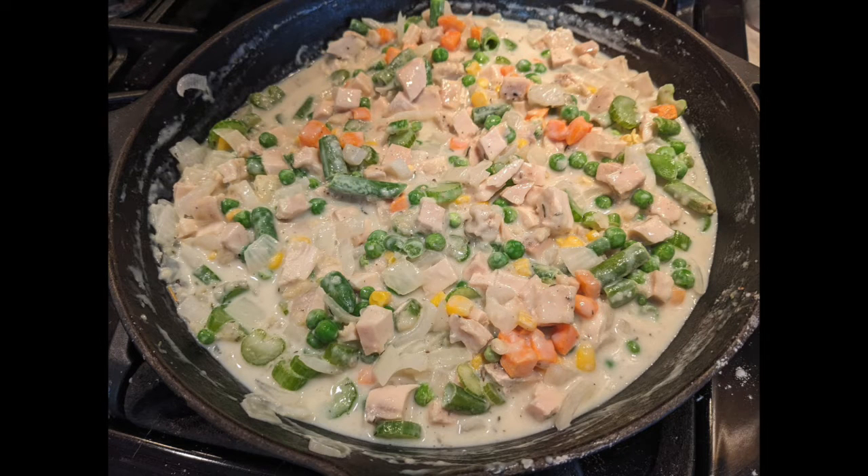Once that's all been added, you stir in cooked cubed chicken. The recipe calls for frozen peas, but I used a frozen mixed veg — peas, green beans, carrots, and corn — because I like a lot of veg in my pot pie, and that turned out great. I have a picture of it before I put the topping on. Next you sprinkle the topping all over the top and put the skillet in the oven.